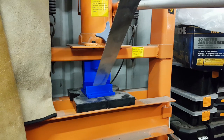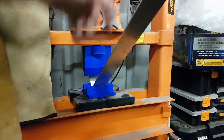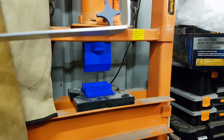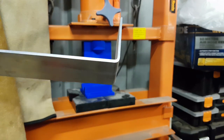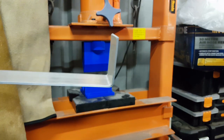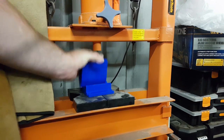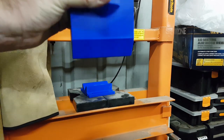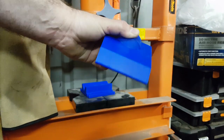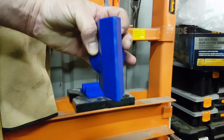That looks like it's it. Look at that — that's awesome! That's like two and a half, three mil. I think that's a success. There's a little bit of damage up there where the weld was, but the tip looks brand new — look at that.